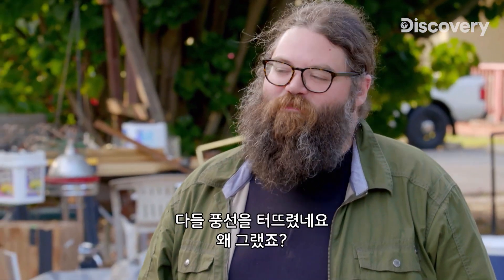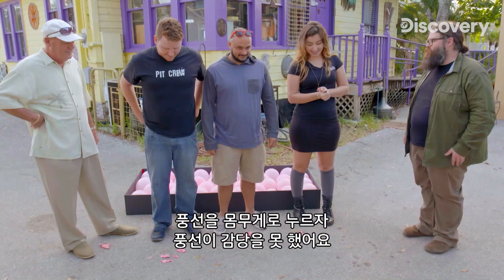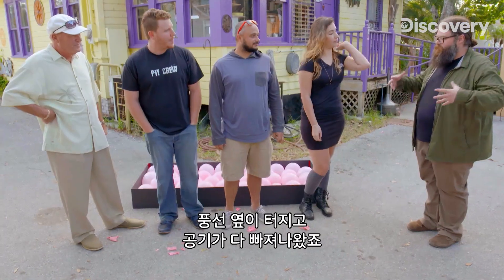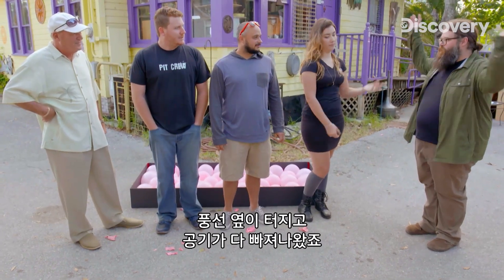You all popped your balloons. Why? Because you put all your weight down on the balloon, and the balloon wasn't going to be able to support your weight. Eventually your weight put enough pressure on the balloon that the sides of the balloon failed, and all the air went out.